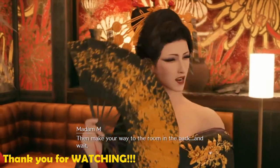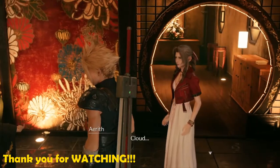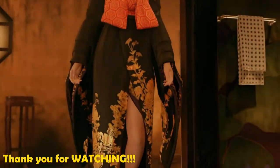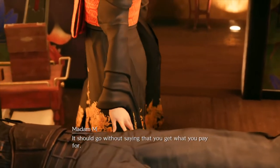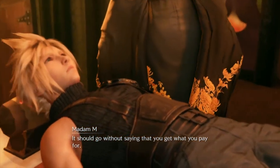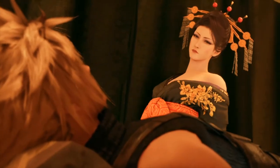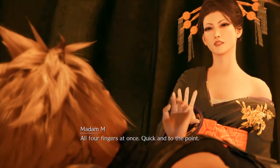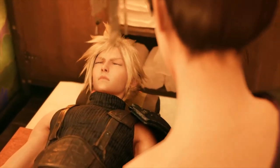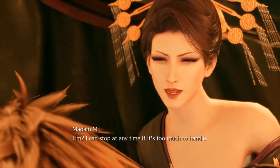Then make your way to the room in the back and wait. Cloud? Well then, it should go without saying that you get what you pay for. All four fingers at once, quick, and to the point. A little rough. They can stop at any time if it's too much to handle.